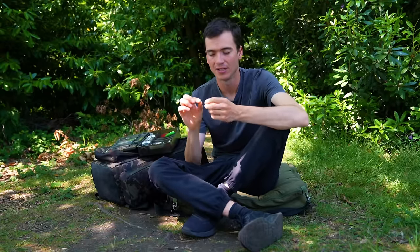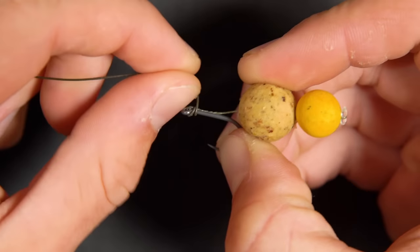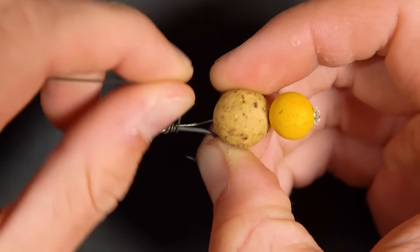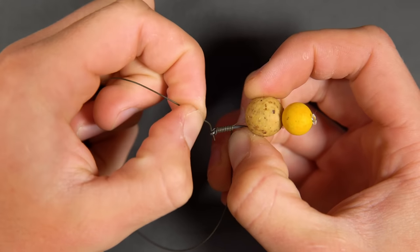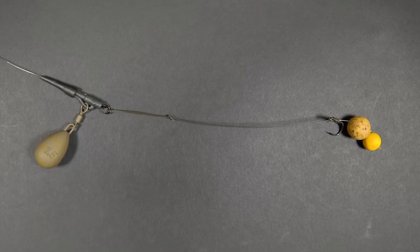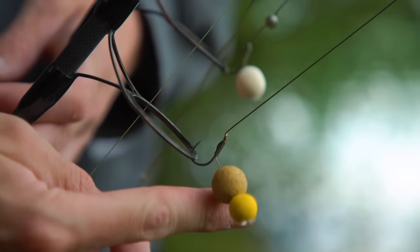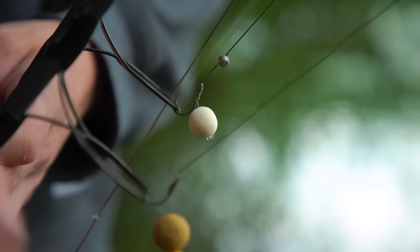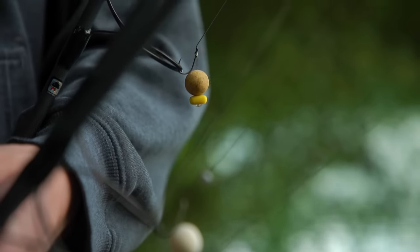To tie a hair rig you're basically learning to tie something called a knotless knot. You pass the line through the eye, wrap the line around the shank, trapping the hair in place, then come back through the eye and tighten it down. This gives you the chance to put your bait onto a loop of line that hangs beneath the hook, meaning your hook is always exposed, ready to hook into a fish, and the bait can't mask the hook point or get in the way of a fish getting hooked.